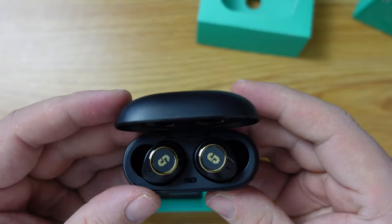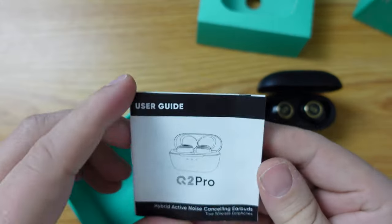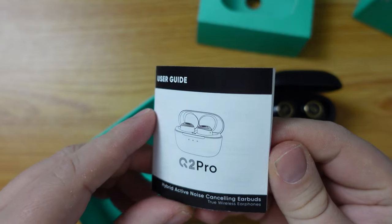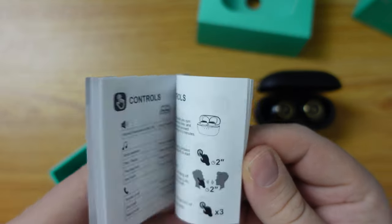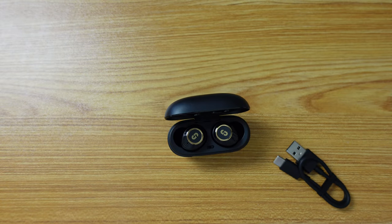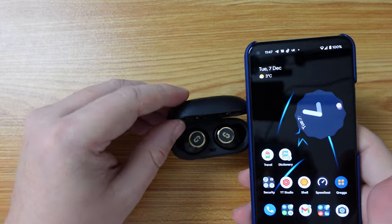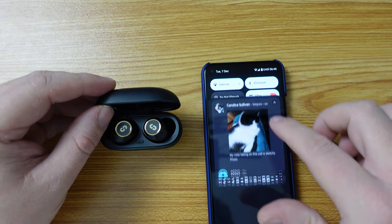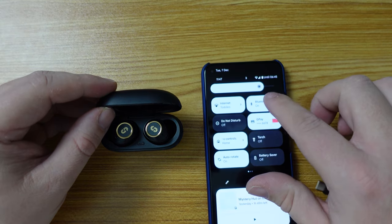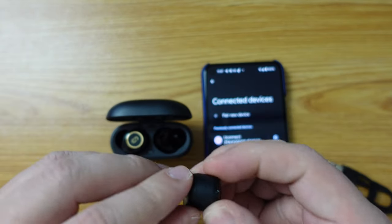Now we're going to open up the case and quickly look at the instruction booklet. So it's the Q2 Pro hybrid active noise cancelling earbuds, and there are some nice illustrations in the documentation. I'll put these aside and let's focus on the earbuds themselves. To do that I'll need my phone — this is my Google Pixel 5, which I use with earbuds frequently. So we're going to turn Bluetooth on, start searching for devices, and take the earbuds out of their packaging.